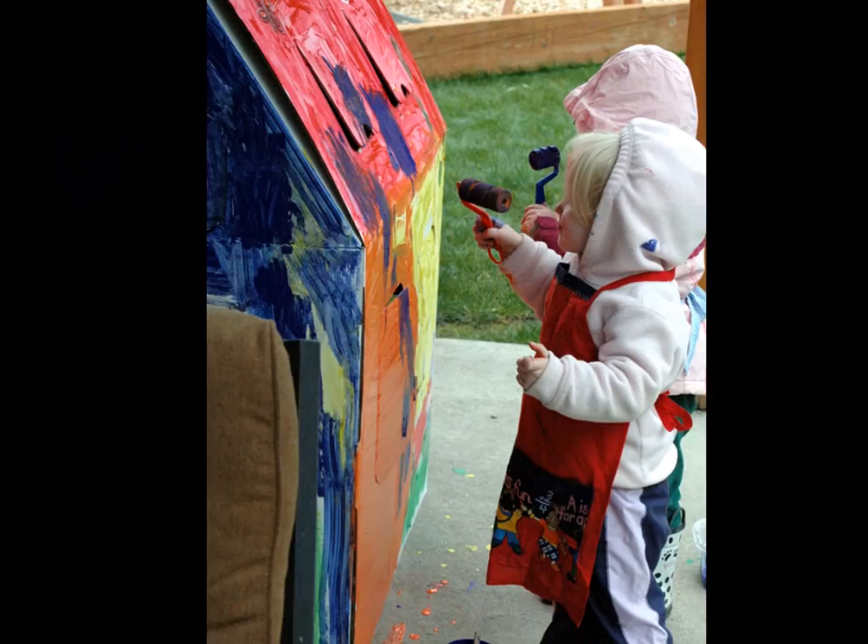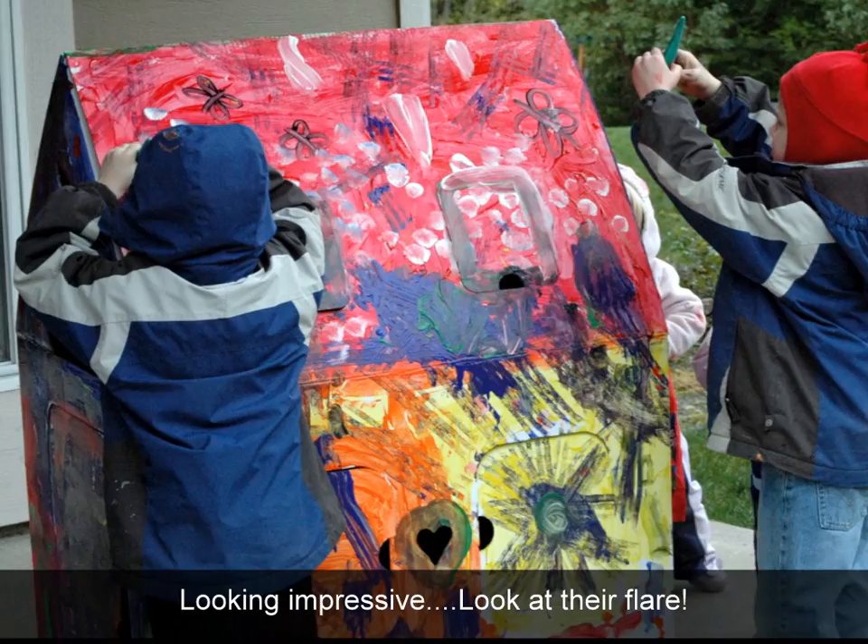Paint, paint, paint, paint, paint, paint, paint the day away. We're gonna paint, paint, paint, paint, paint, paint, paint the day away.